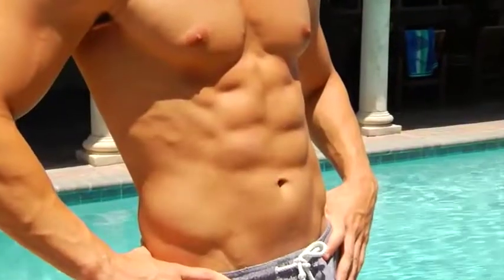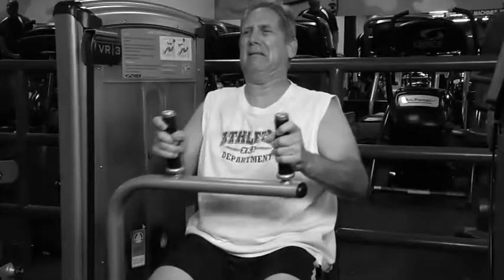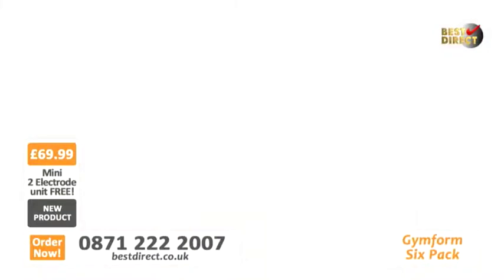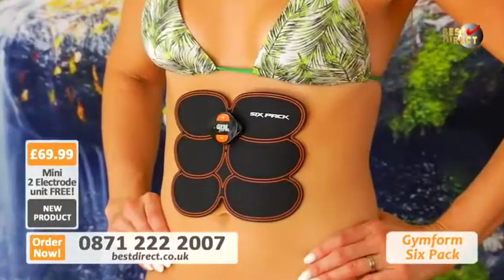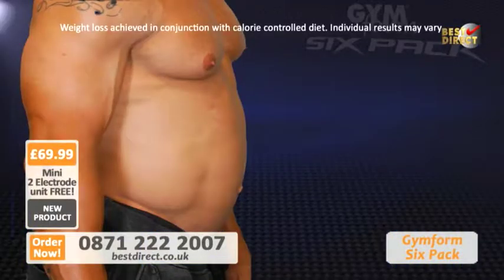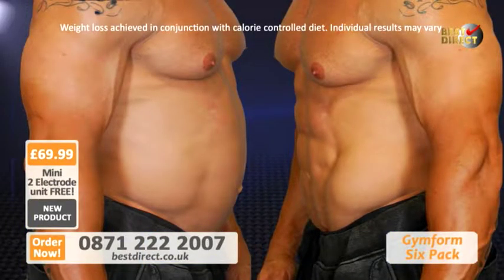You want to get the flat stomach and ripped 6-Pack you've always dreamed of having? For that, you have to do hundreds of sit-ups and crunches, spend hours at the gym, and even try devices like these. Well, now there's a breakthrough. Introducing the GymForm 6-Pack — an EMS ab-sculpting system that works the 6 points of your 6-Pack abdominal zone at the same time to help you transform your stomach in weeks.